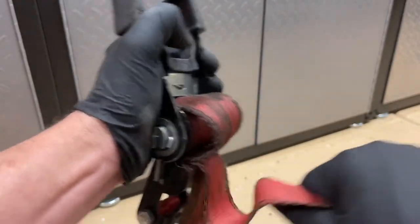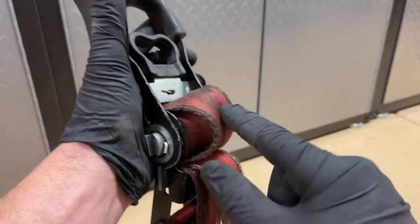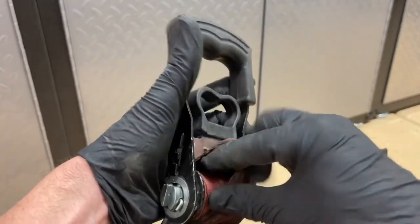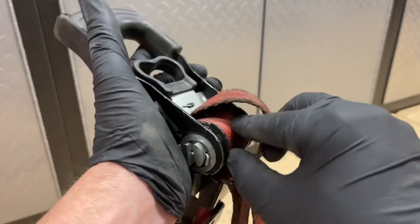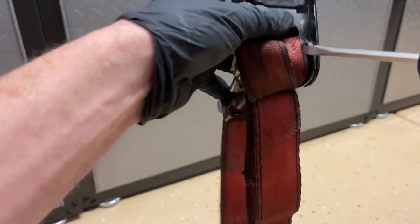There's a very simple way to untangle this without disassembling the entire ratchet strap. You want to go one layer up like this, and the next layer under it is what you're going to pull out. As soon as you get it loose, you're pulling that long end through.